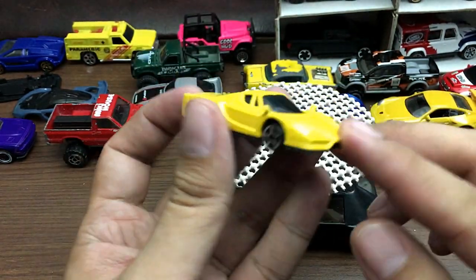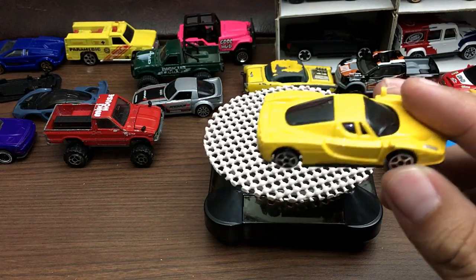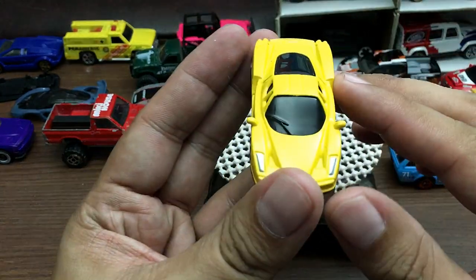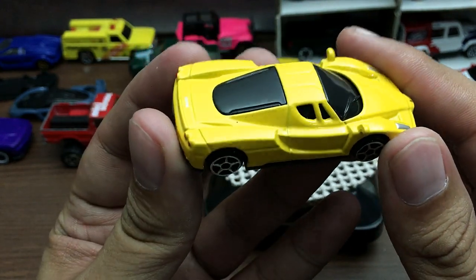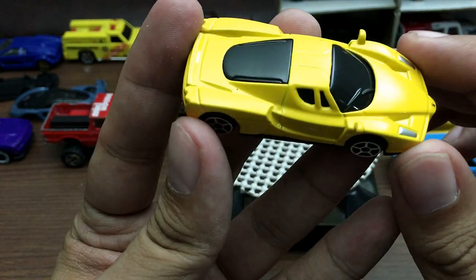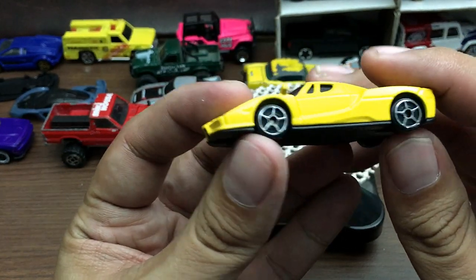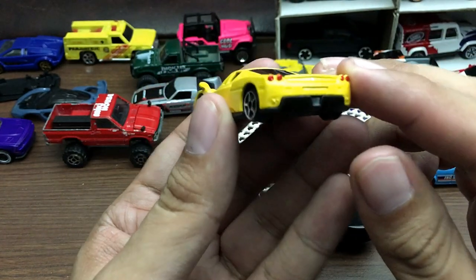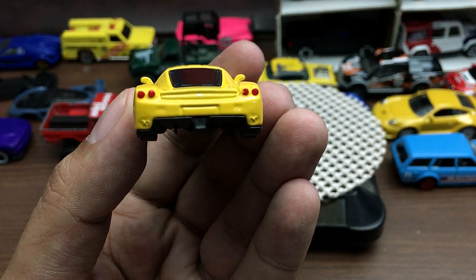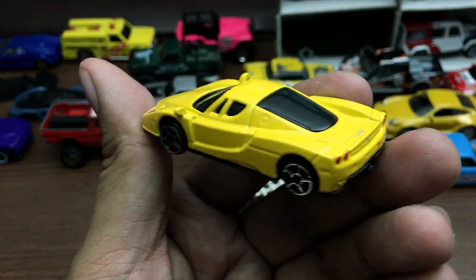This is the Enzo Ferrari — the yellow one. There is also a red one of this casting. You can see here it has no interior, which is quite sad. The headlights are just painted silver and the paint job is not that good — not that shiny. Look at the rims here — poor quality rims. The tail light is just painted and even this part here is not painted properly. It looks like I'm the one painting it, but it does have side mirrors.